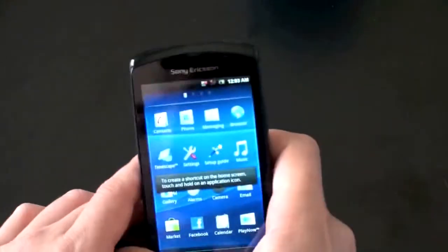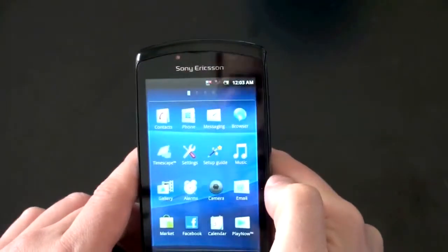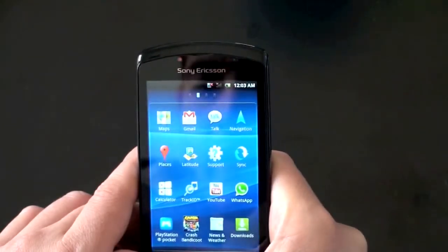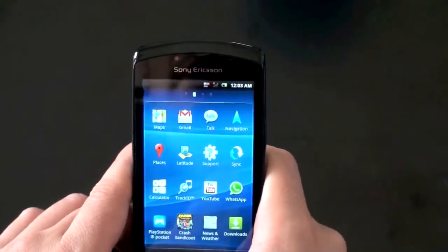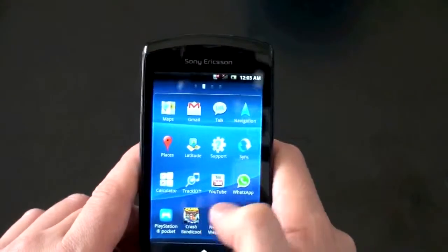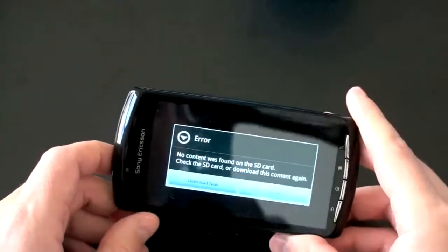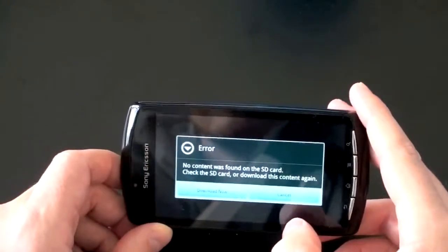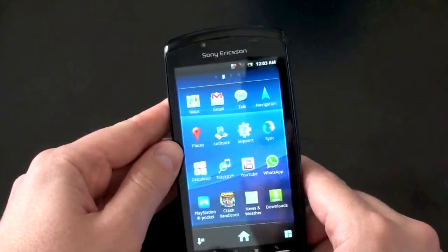But mostly what I want to see are the games that are going to be in here and how the controller is going to work. Here's what it ships with: Market, Play Now, and PlayStation. We've got Crash Bandicoot and the PlayStation Pocket. Let's go ahead and jump right into Crash Bandicoot — I'll do a future video on the PlayStation Pocket. I just want to see how these controls work and what the graphics look like. Looks like I've got to download the game content.